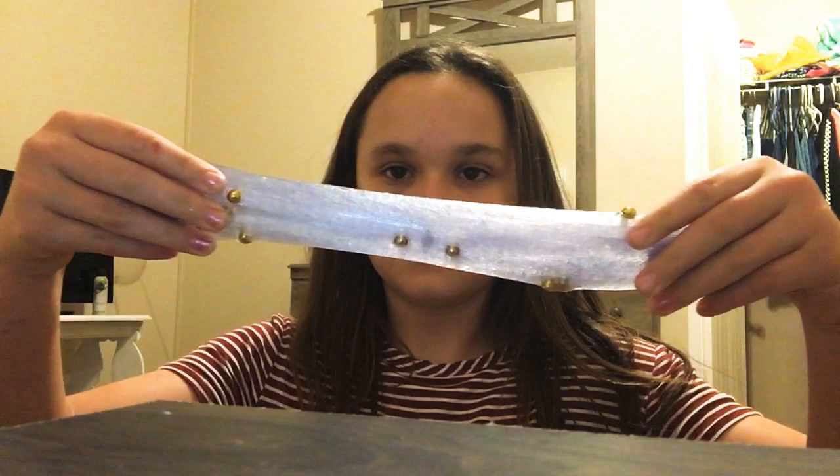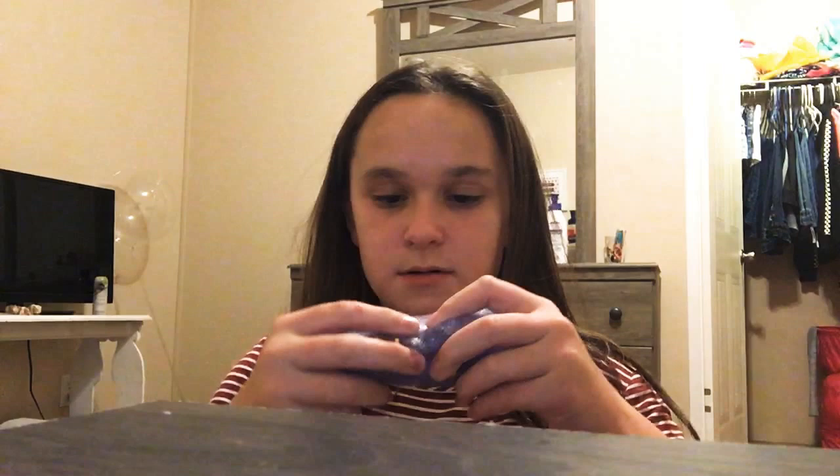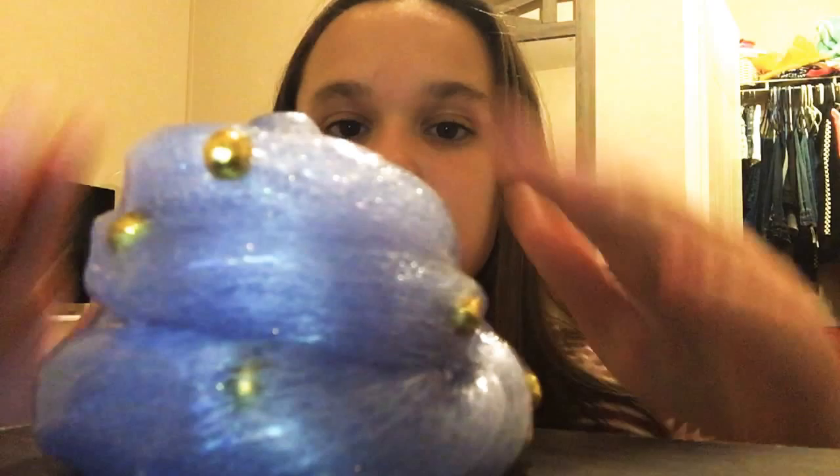Wait, never mind. I'll just take them out. This is actually my favorite, and I shouldn't have put the beads in it because I kind of ruined it. So — poke test. Alright, now stretch test. By the way, if you're wondering what grade I'm in now — I'm in fifth grade — and this is the swirl test.